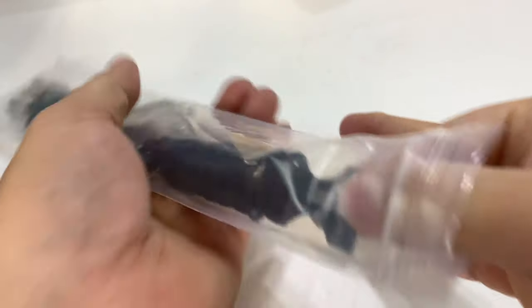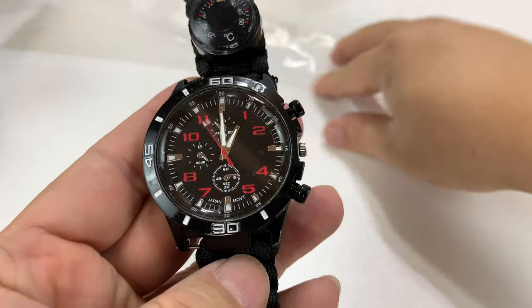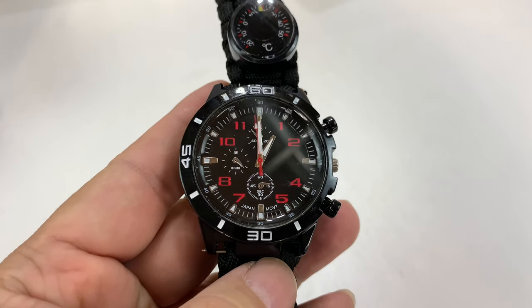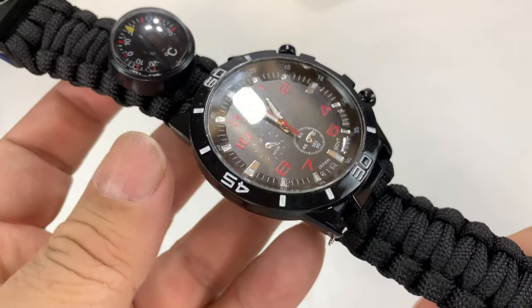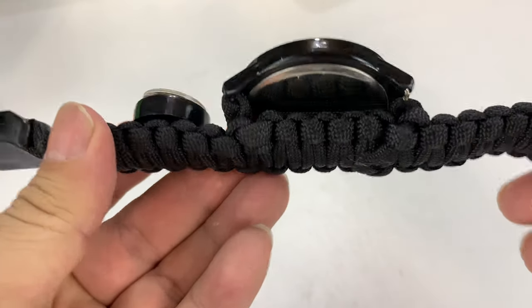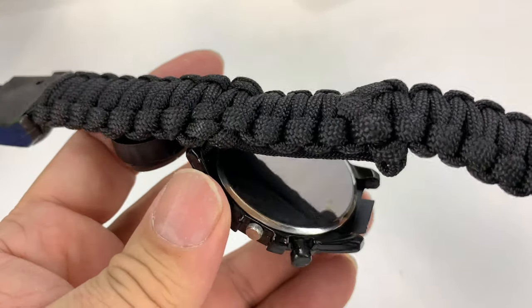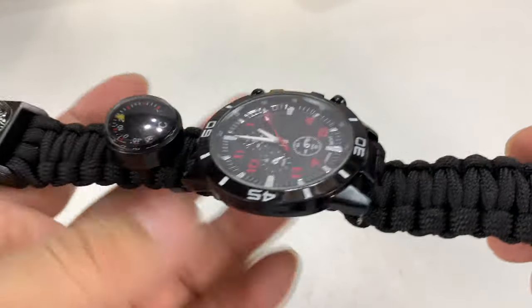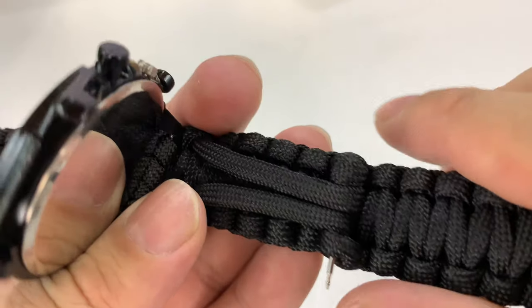I just picked this up and I was super intrigued by it because it was really inexpensive. You've seen here on the channel lots of survival gear but lots of paracord bracelets too. I really like those. They have been super helpful and as I was surfing around I found this little bad boy — it is a paracord bracelet, as you can see, but with a watch attached to it.